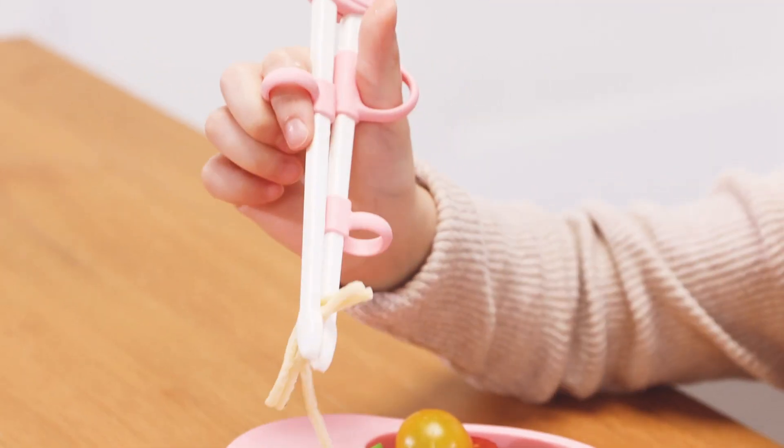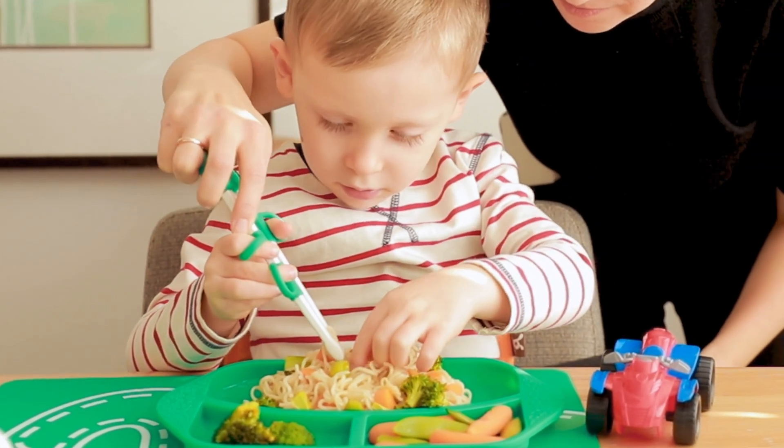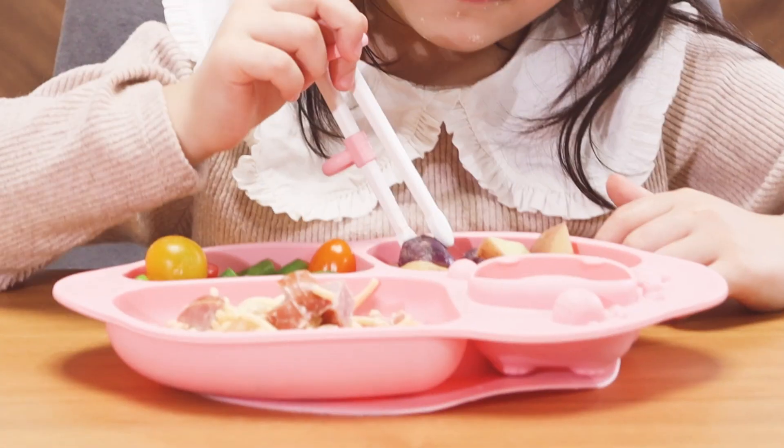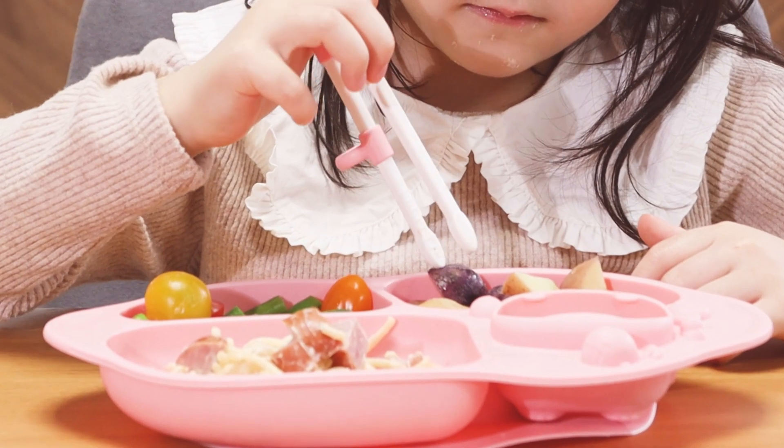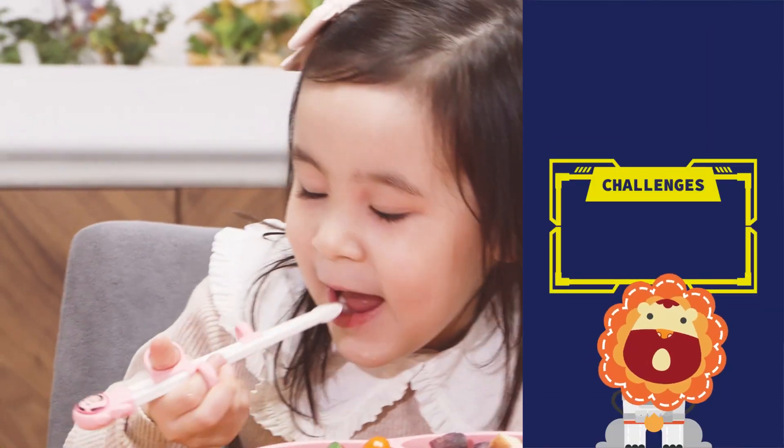To teach your kids how to use chopsticks, start by showing them how to open and close the chopsticks with their thumb and index finger. Practice picking up larger pieces of food and gradually move on to smaller pieces as they improve.